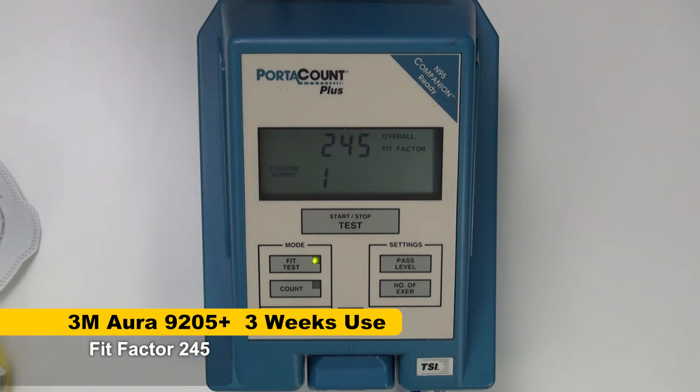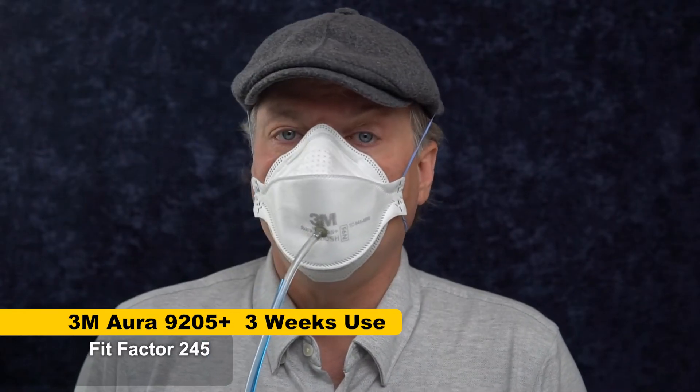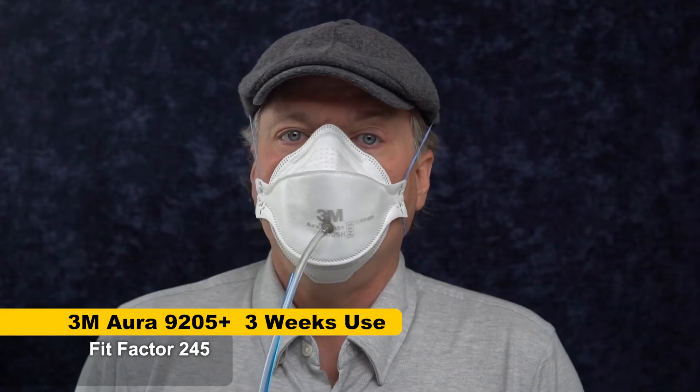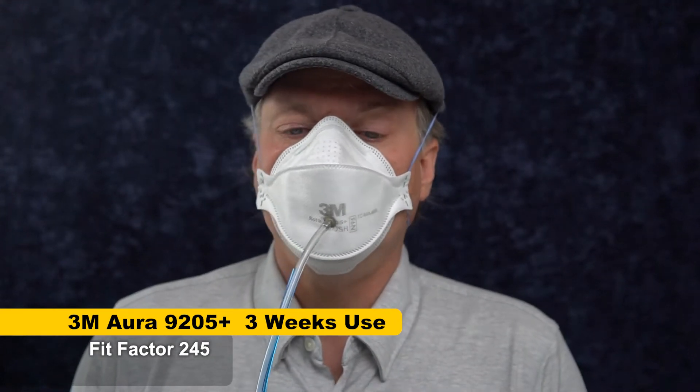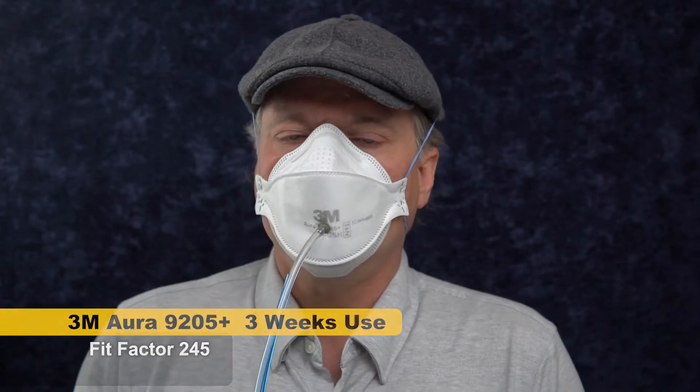Okay, 245. That is a very good score for a regular N95. It's lower than I normally get with the 3M Aura — maybe that's the straps, could be an outlier, not entirely sure. But it's not a surprise it would be a little bit lower with the straps bagged out.